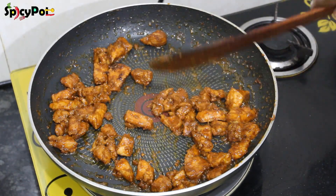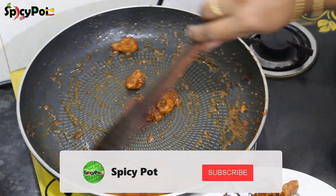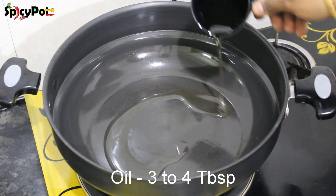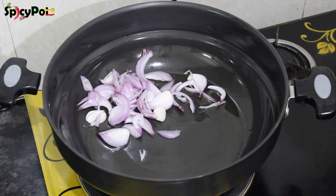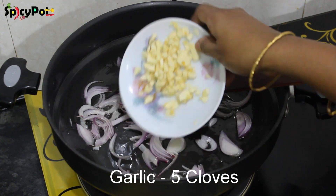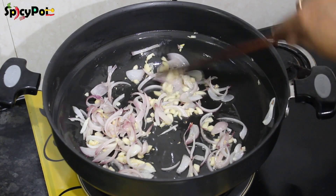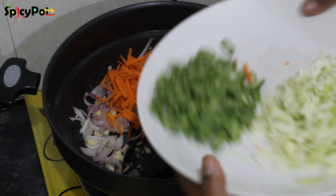Put the chicken in a plate. On top of the pan, add a bit of soy sauce and some sauce. Add a little sauce to make it ready.